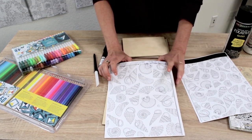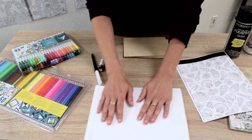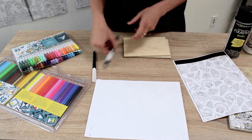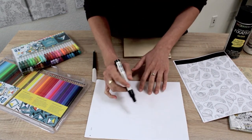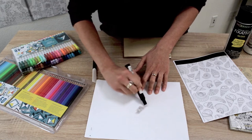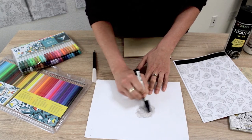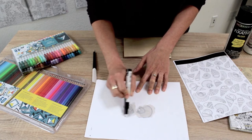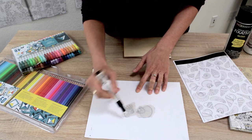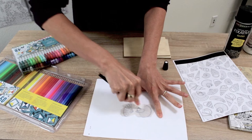Place it face down on top of the wood. Be somewhere ventilated because these smell. Go over the back of your image with the add marker. I'd recommend doing a portion of the design at a time rather than the whole board, because this will evaporate and make the transfer more difficult. Then use the burnisher.